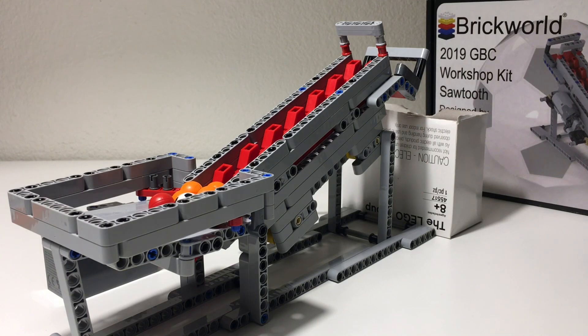If you have not put this particular module together before, the instructions are available online and I'll post a link down below. I highly recommend checking it out. It contains or requires 320 parts, all of which are fairly common parts, so it's not too bad to source them.